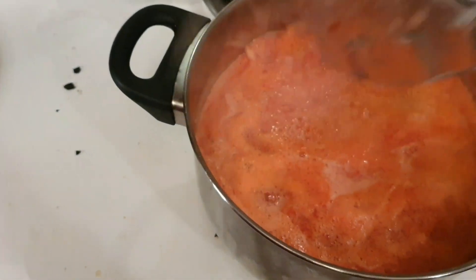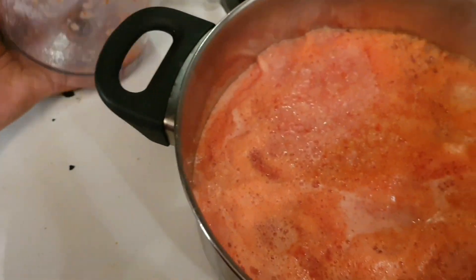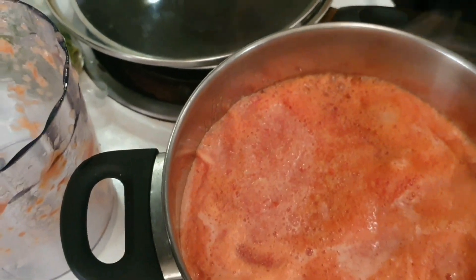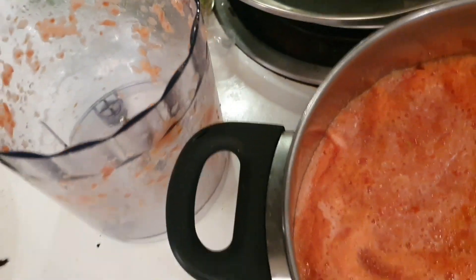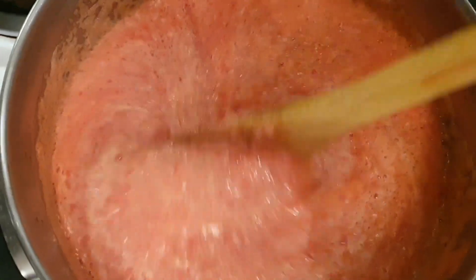I added water and reduced it on a medium flame until my puree was ready. This is the raw form — you can add raw tomato and eat it as well. I made the puree, and when it was cool, I froze it. I had done it for my puree and kept it in the freezer.